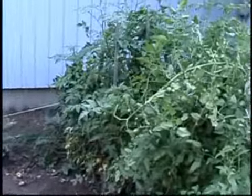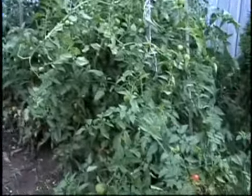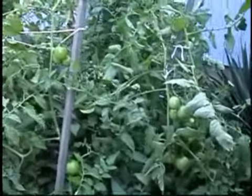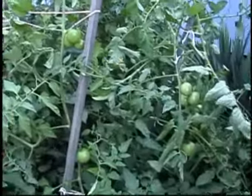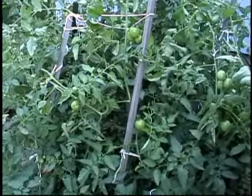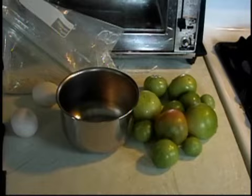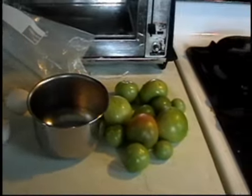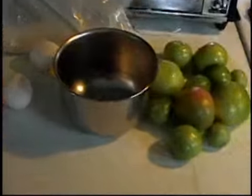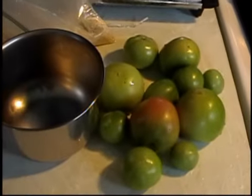With all the storms and everything that's happened, the strings have snapped on my tomato plants. It let go a handful of tomatoes. What do you do when you've got green tomatoes? You make, with a cast iron skillet, some egg, crushed cracker crumbs — you make fried green tomatoes.